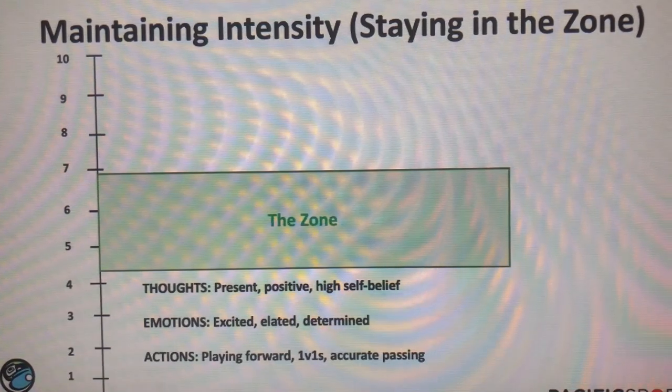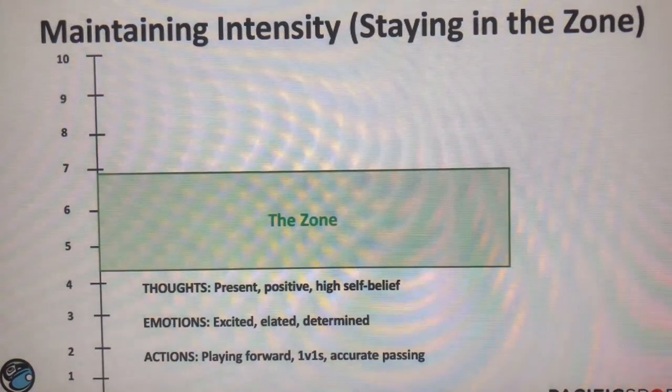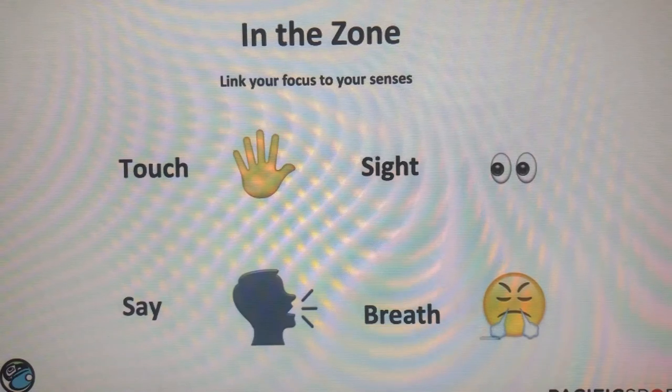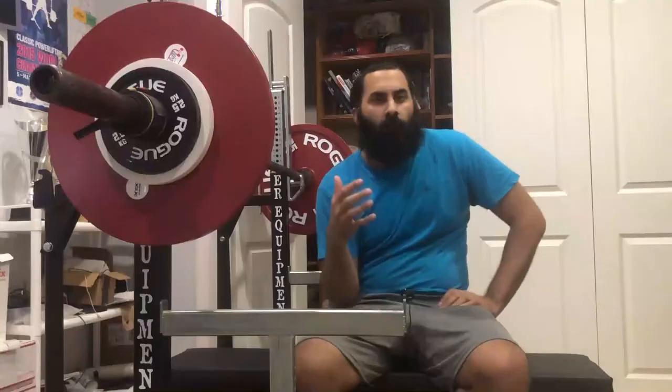I was watching a free webinar on Eventbrite titled 'Athletes Finding the Zone: Strategies for Performing Under Pressure' — interesting to see ideas from other sports that may apply to powerlifting. One key concept is linking your focus to your senses: what can you touch, what can you see, what can you say in that moment, how can you connect with your breath. Breath is especially important in powerlifting throughout an entire competition — from weigh-ins where you're relaxed, to going out on the platform where your heart rate is up, to the actual lift where you're holding your breath doing the Valsalva maneuver.